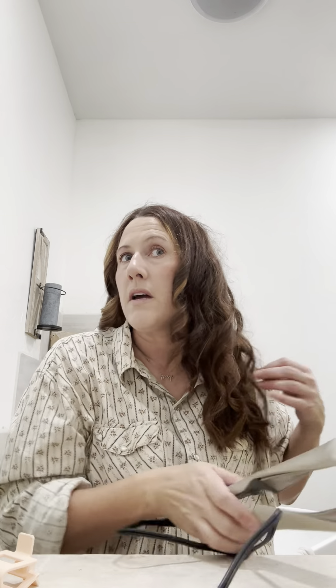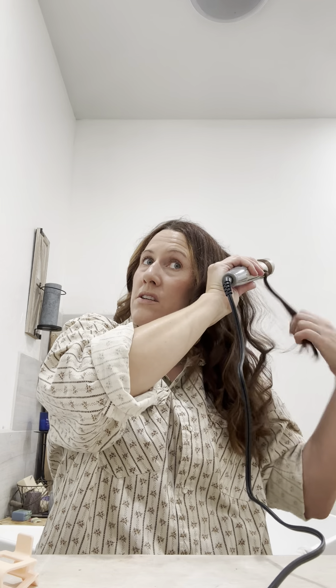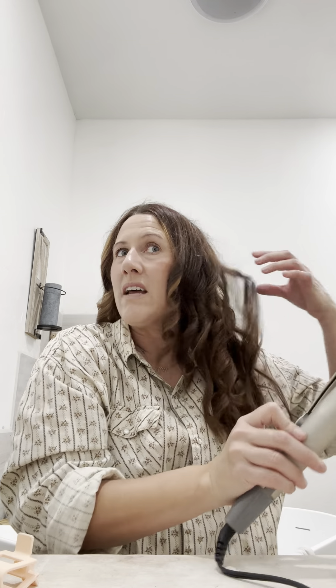I'm probably going to have to do some of these curls again. My hair is really heavy so curls don't last, but if I do them in smaller sections it might help. Keeping the makeup more simple leaves me time for the other priority - covering my nails.